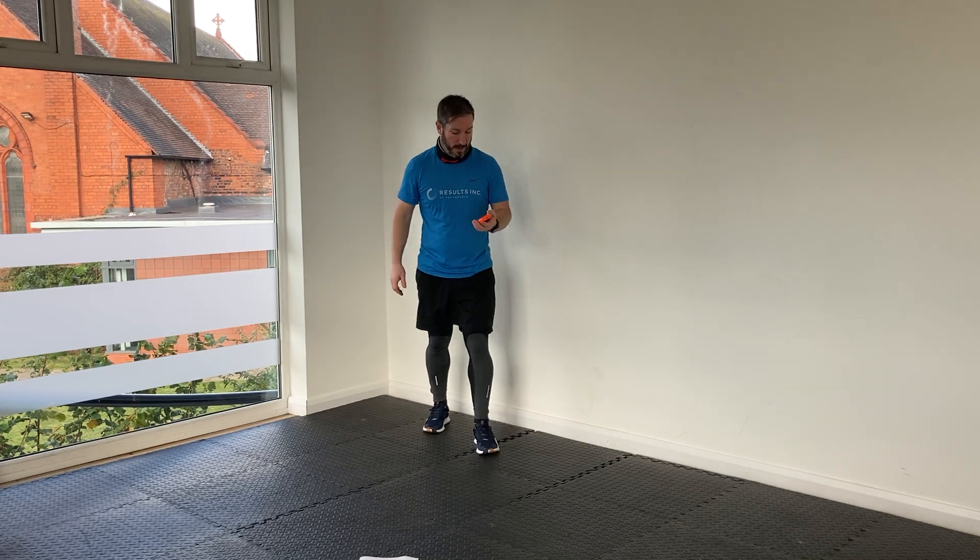20 seconds to rest. So we're going back to the start of our little routine again — back to high knees, elbow plank, and high knees again.